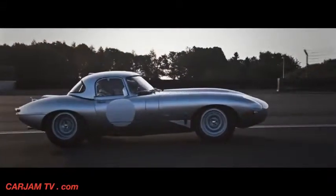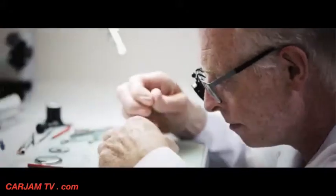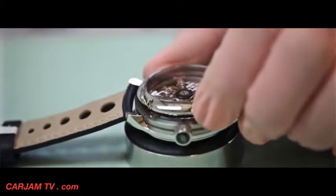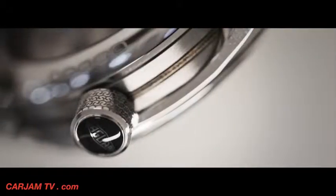They do brilliant cars, we do great watches — it's a great combination to do a driver's watch. And I think on design ethos we really understand what Jaguar are about. It's a real honour for us to be able to work with them.